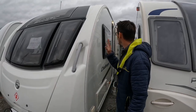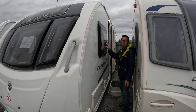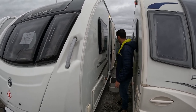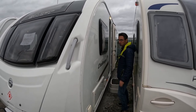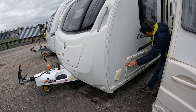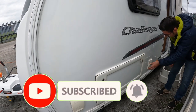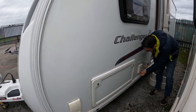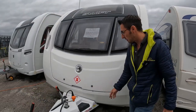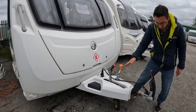We've got the Swift Challenger 580 SE, 1516 kilograms absolute maximum, and just over 24 feet from very front to very back. It's got a motor mover fitted, an external barbecue point, storage underneath the front seating, an external 230 volt socket, and a little locker at the back that goes underneath the beds. We've got the island bed in this one, and room for two gas bottles in the front.